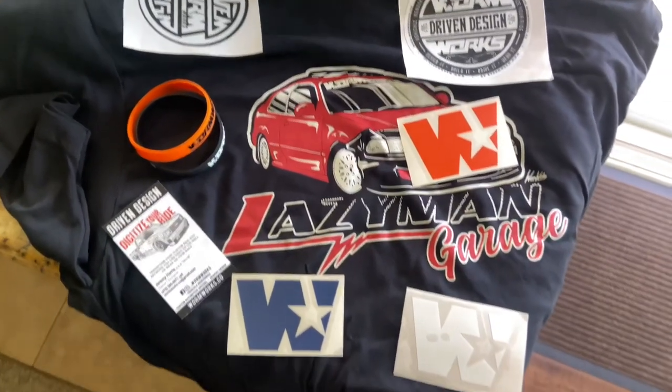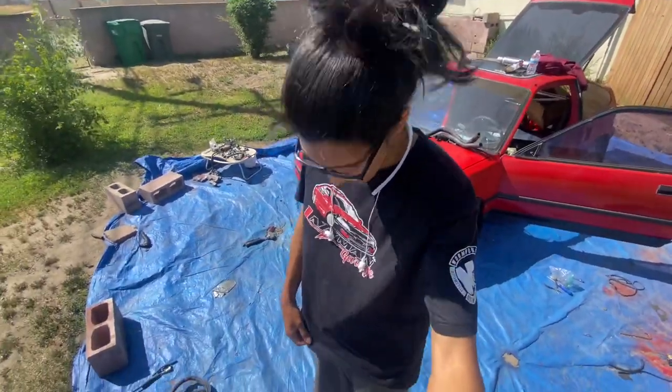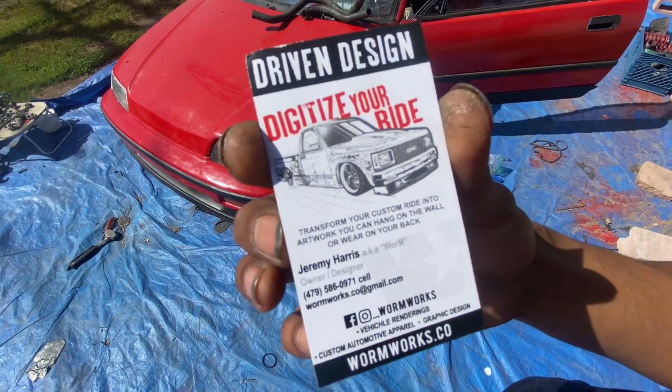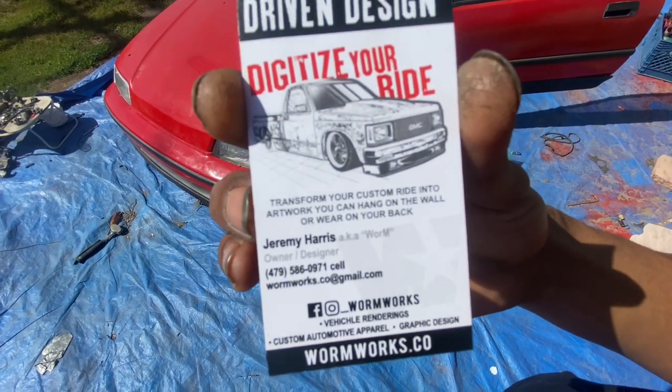It's a new day and I got that package - it was my Lazy Man tea that I got from Warmworks. He threw in some wristbands and a bunch of stickers, huge shoutout to Warmworks for that. If you guys want to pick up any of Lazy Man's teas, he'll also animate your car and put it on a t-shirt. His information is right here - Driven Design, Digitalize Your Ride, that is Jeremy Harris aka Warm, he's the owner and designer. All his contact info is right there.